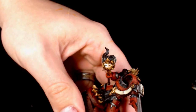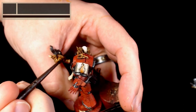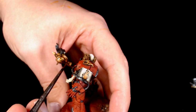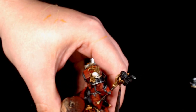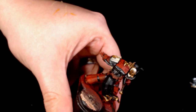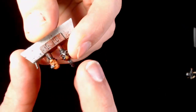Now a little bit of finishing off - really thinned down Agrax Earthshade. I'm just going to apply it directly into the most deep recesses.